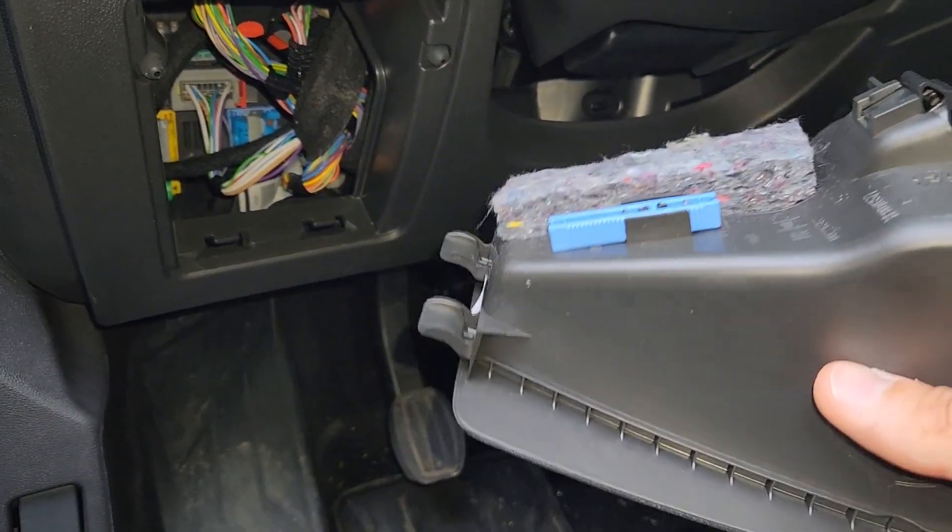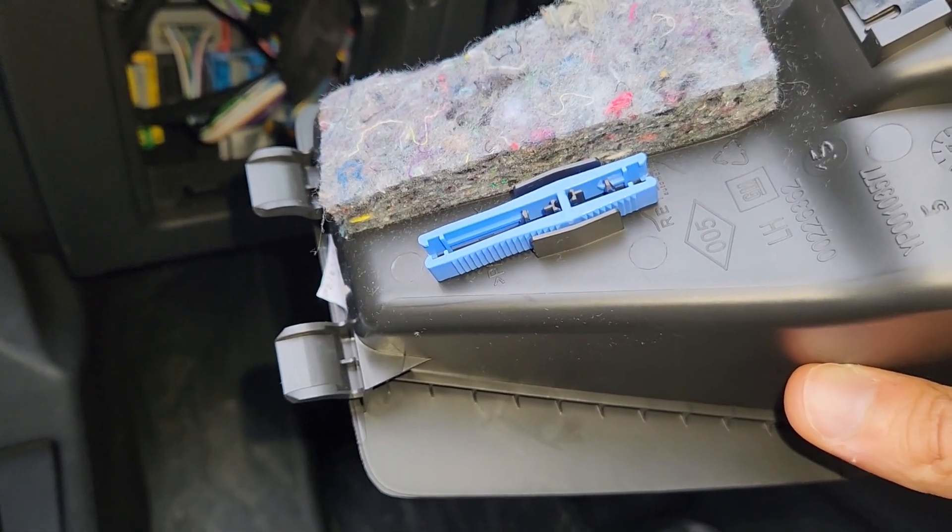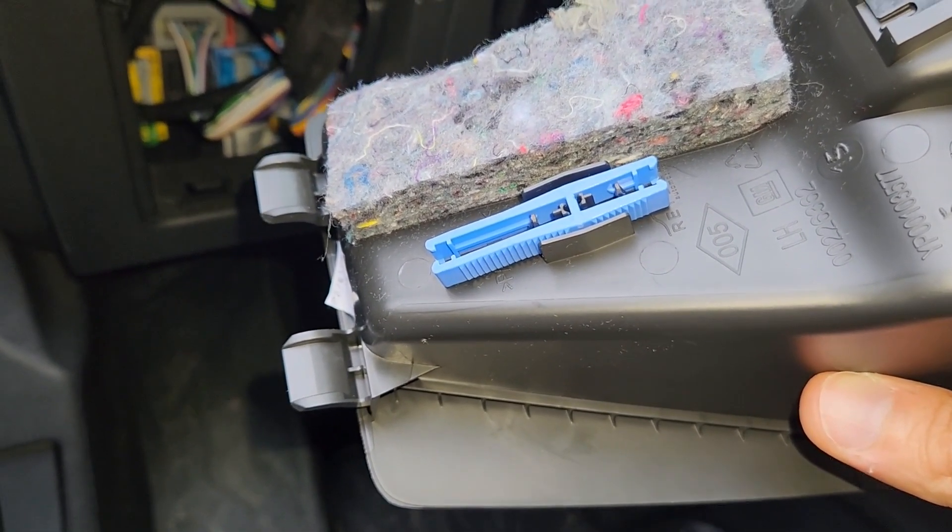On the backside of the compartment there is this blue thing — this is a fuse puller which you can use to remove and check any of the fuses.